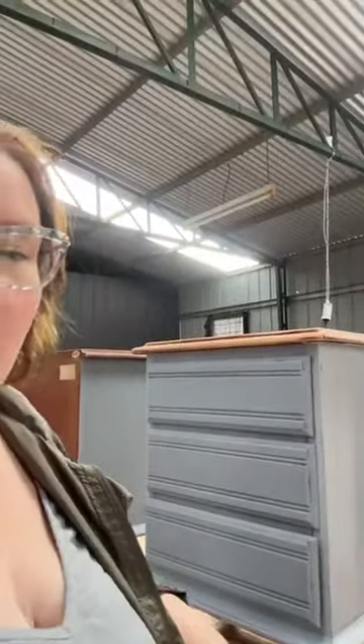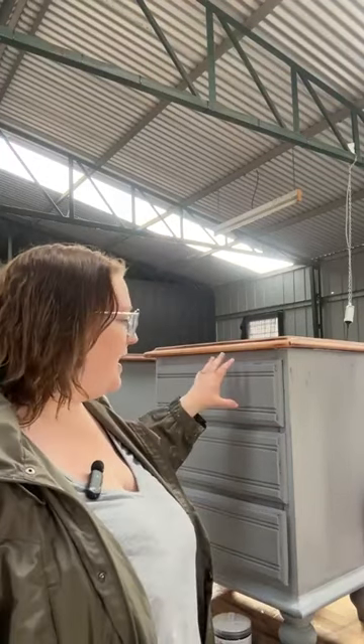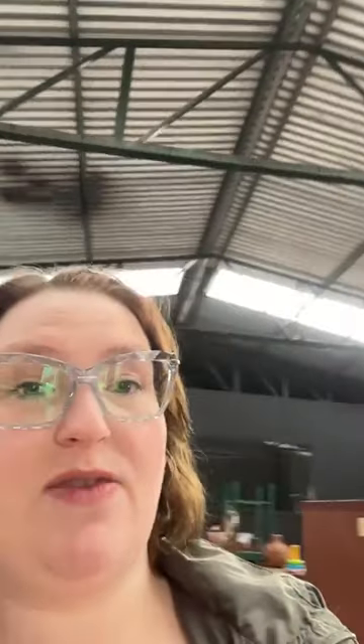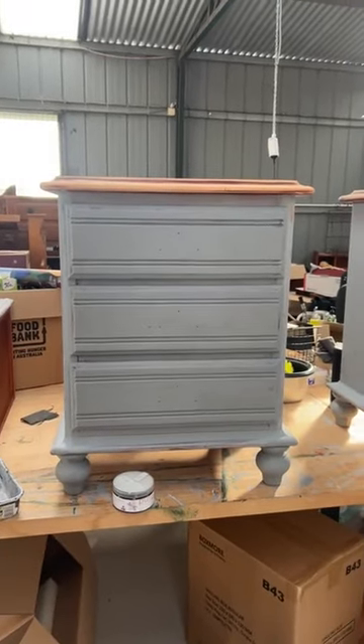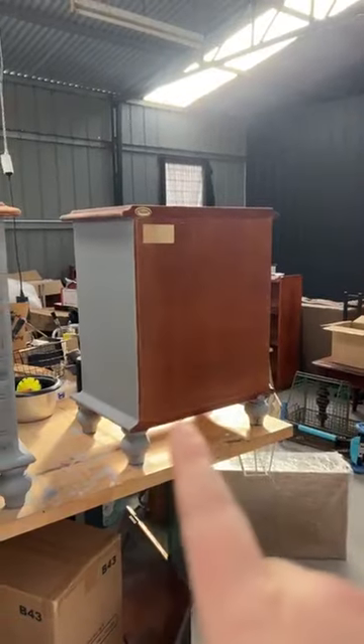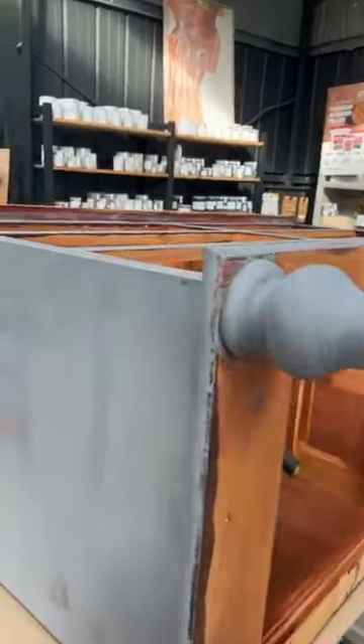So this is the set that we're working on. If you didn't catch last week's live - I think it was Friday - it is two bedside tables and a great big six drawer dresser. In this particular series I'm just doing one bedside, but what I do to that I then do to the other bedside and to the six drawer dresser as well.